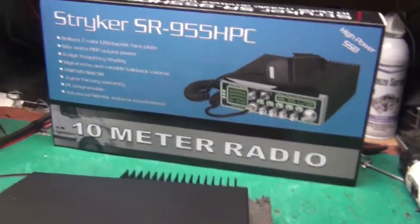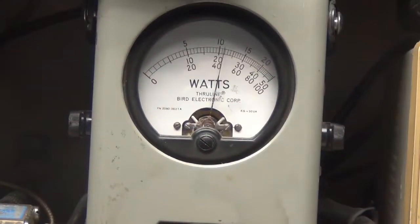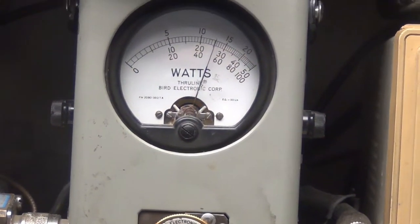Last mode — FM. All the way up, it's 50 watts.